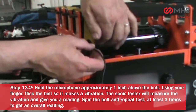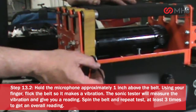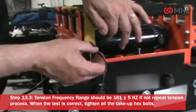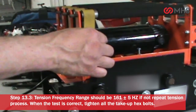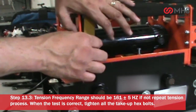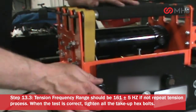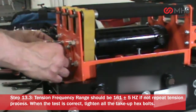Spin the belt and repeat the test at least three times to get an overall reading. Tension frequency range should be 161 plus or minus 5 hertz. If not, repeat the tension process. When the test is correct, tighten all the take-up hex bolts.